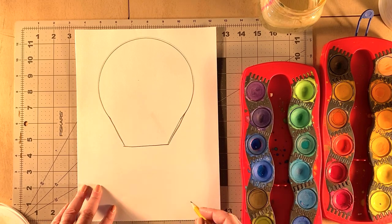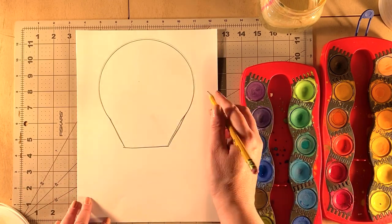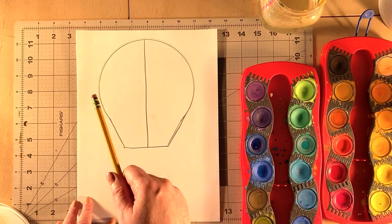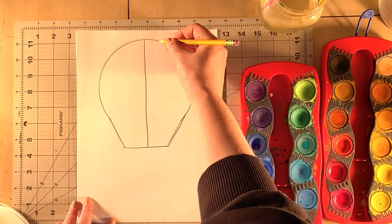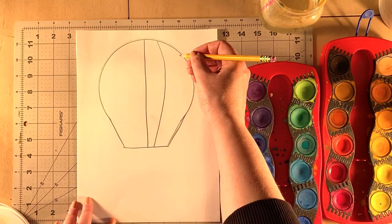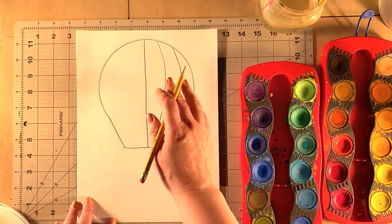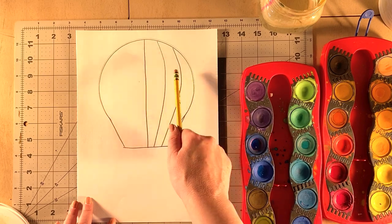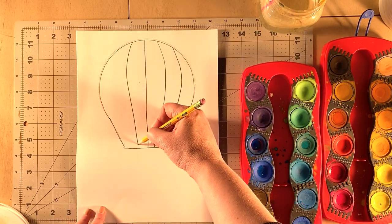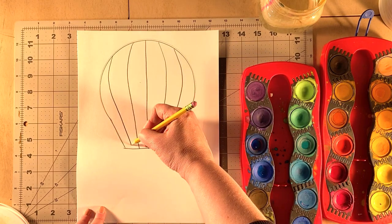Once you have the balloon shape, start designing before you add other details, because those details can get confusing. First, draw a straight line right down the middle, dividing the balloon in half. Then on either side, draw two slightly curved lines, leaving equal spaces between them. The section in the middle might be a bit bigger, which helps show form and makes it feel more three-dimensional. Don't worry if the lines aren't perfect — it really doesn't matter.